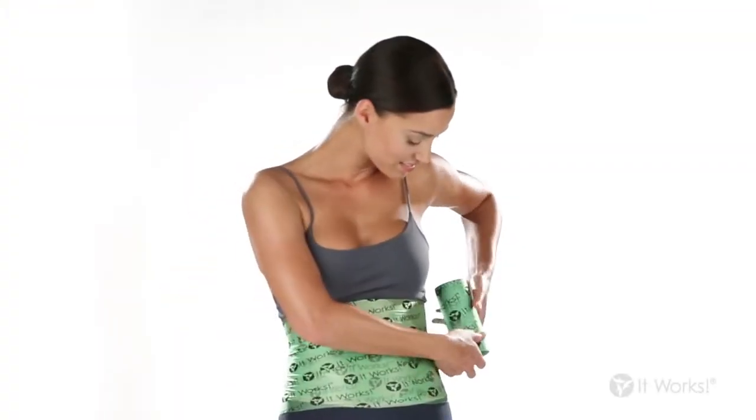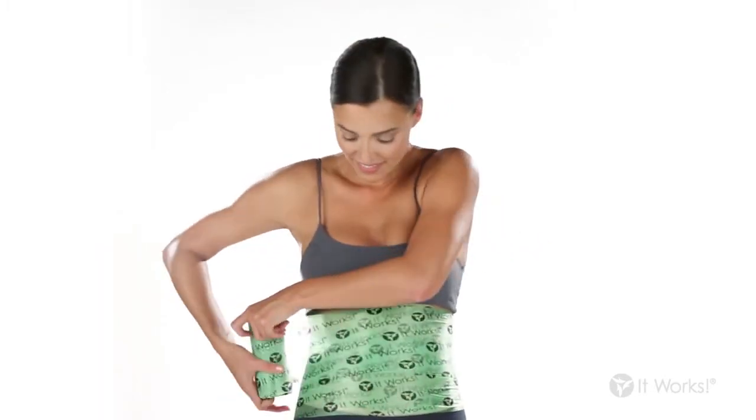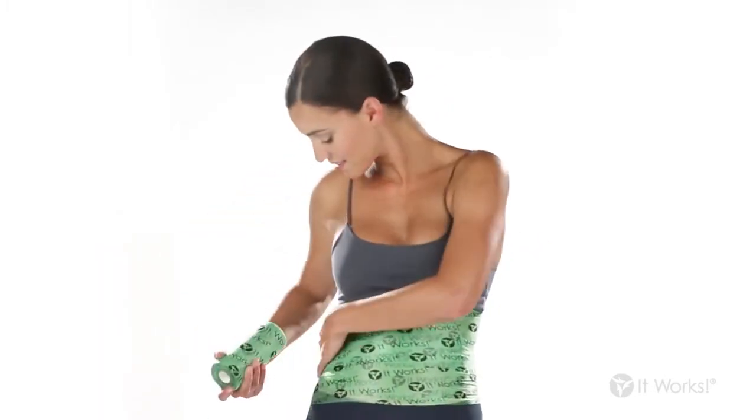To make sure your applicator stays in place, secure it with Fab Wrap. Trim the end of the Fab Wrap and smooth it down.